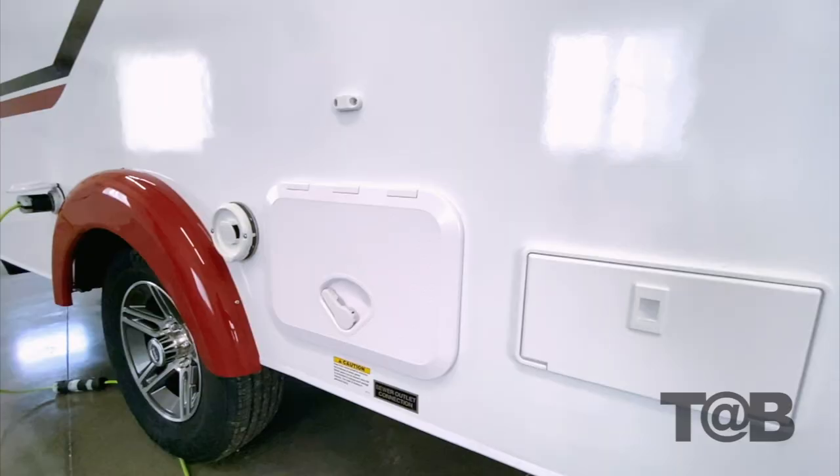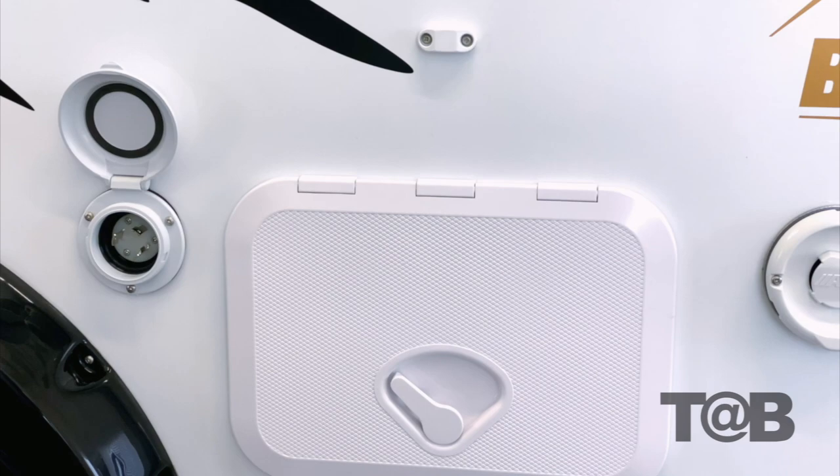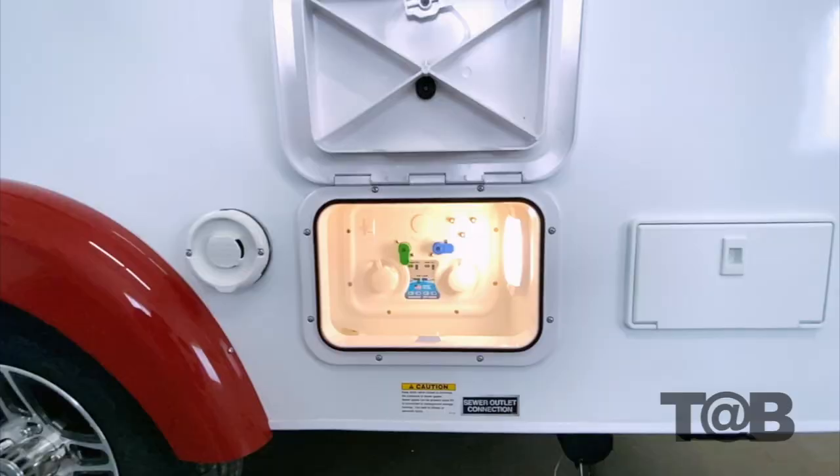A new feature for 2021 is the exterior baggage door, which has been upgraded to the Seaflow door. These are made with an ultraviolet resistant ABS plastic that is a marine industry grade product. They are light, strong, durable, and focused on being impervious to water.